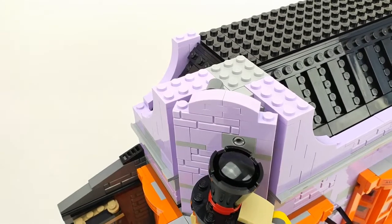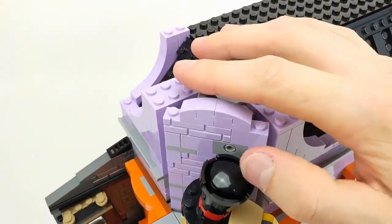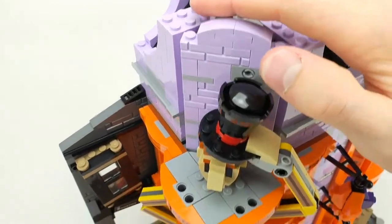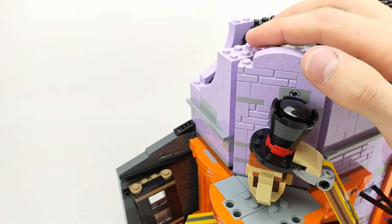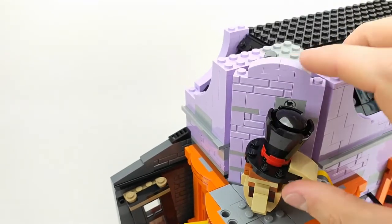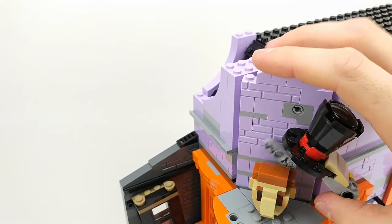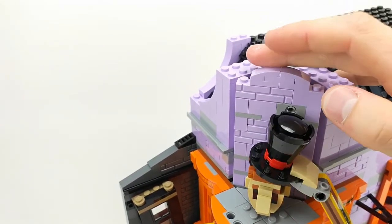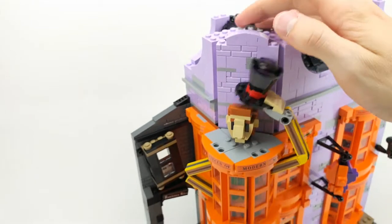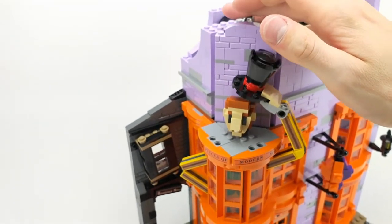Now to show you this function: you move this up and down, and it lifts the head piece up. It's just working by this mechanism — it moves up and down and moves the head up and down — which is a nice add-on to the set.